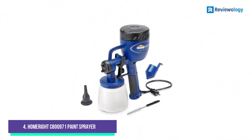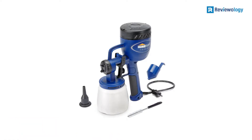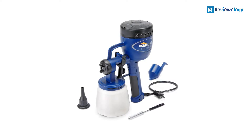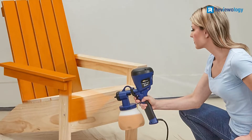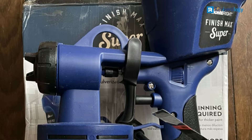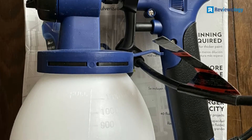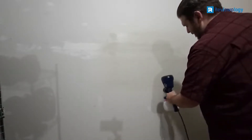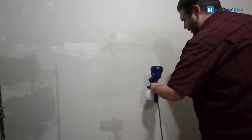Number 4, the HomeRight Super Finish Max 800,971 Paint Sprayer. This sprayer comes with three different tip sizes, so you can easily adjust your spray pattern size to the project you're working on. All together, the tips enable spray diameters ranging from as little as one inch to as much as one foot. The sprayer also comes with a vast 40-ounce paint canister, saving time when painting entire walls.